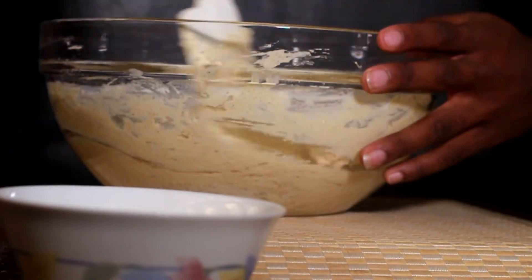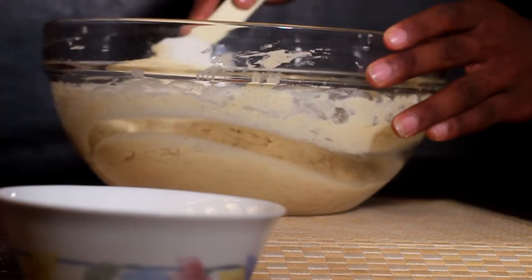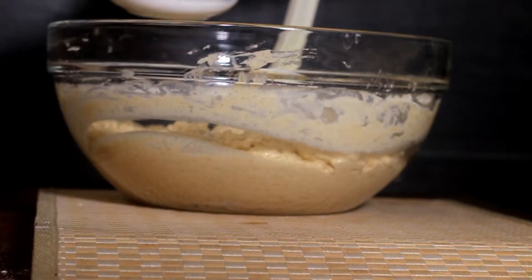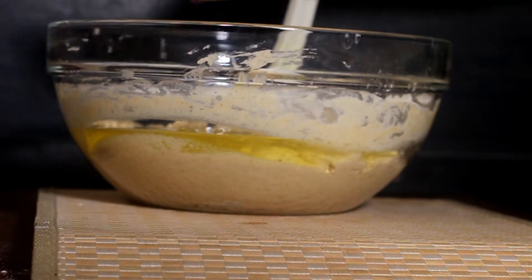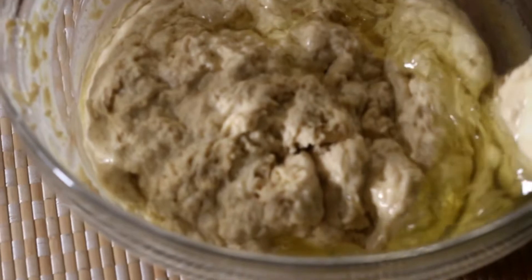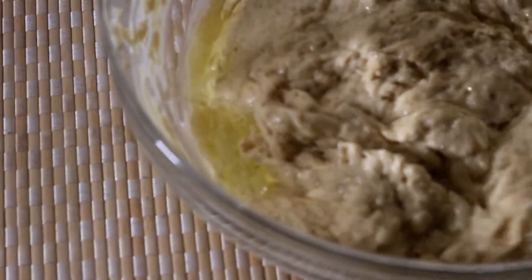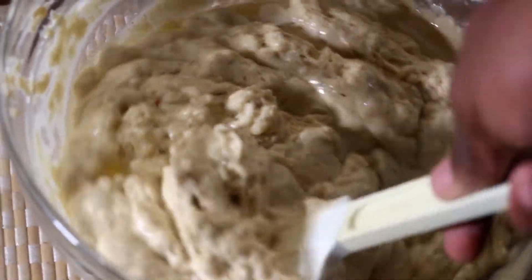Do not incorporate too much air — that's why you're not even using a mixer. After this you're supposed to add your egg whites, the star ingredient — the thing that will give this pancake that lift, that rise. Incorporate it in and make sure you fold it in completely until you can no longer see it.